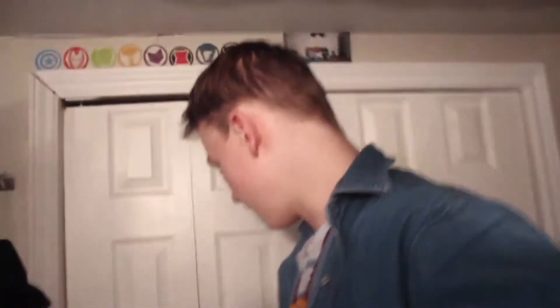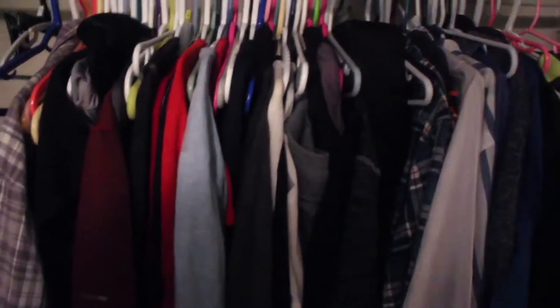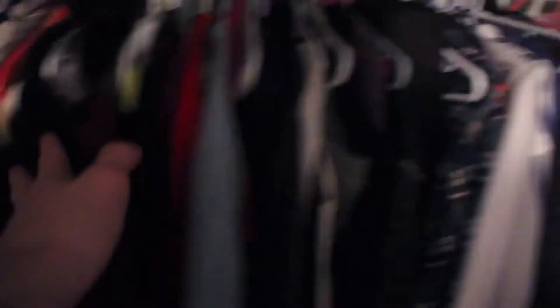That's my bed right there — pretty dope, pretty generic casual bed. This is my closet. Not much to see in here, it's kind of a mess. Got all my clothes. I know it's crazy — a teenager's room with a closet who's actually got his clothes hanging up. No way bro.